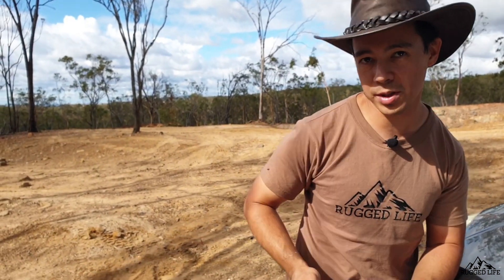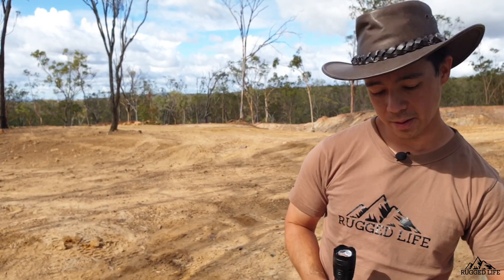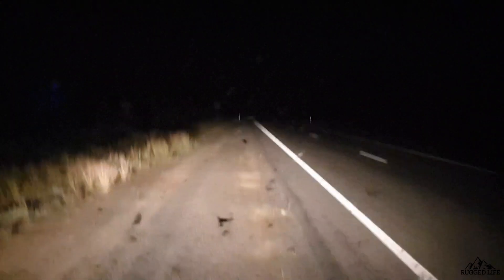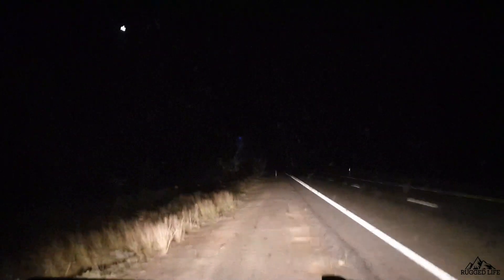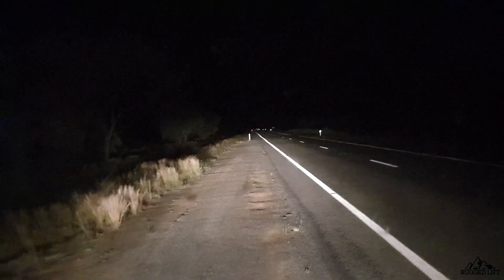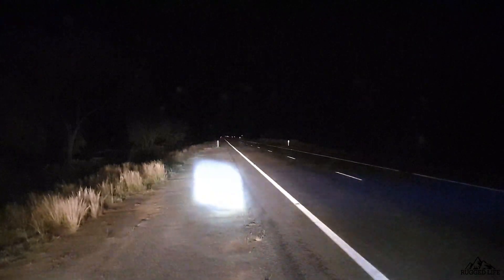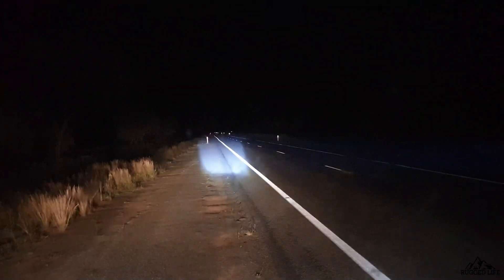The main thing if you buy a torch is the brightness — these are very impressive. I'm in rural New South Wales, the closest town is probably at least 50 kilometers away, it's super dark with no light for miles. Middle of the night — check this out: low beam on the truck, high beam on the truck, and the torch on high beam — oh crikey!